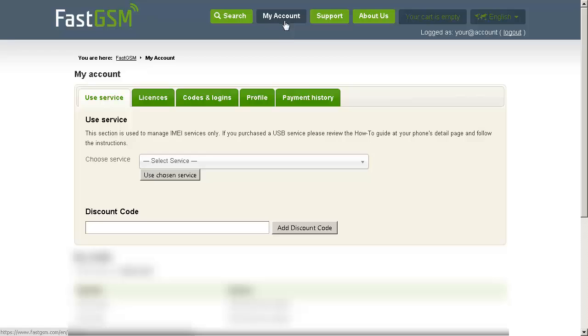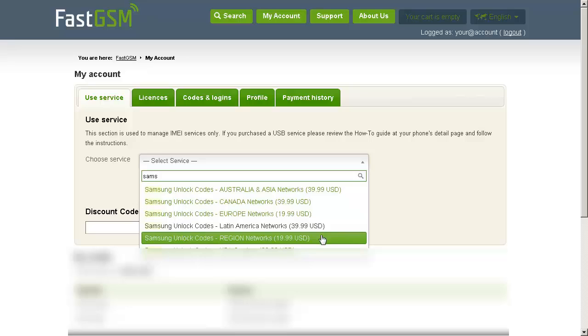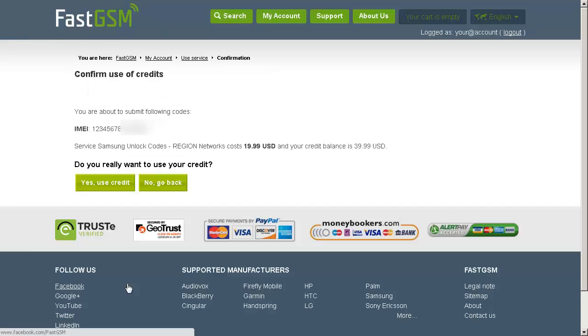Go to my account, go to choose service, and select the service you purchased from the previous page. Click use chosen service, enter your IMEI number and click OK. Then confirm by clicking on yes, use credits.